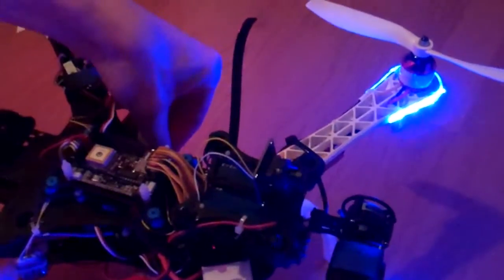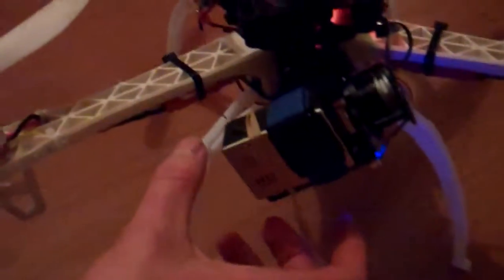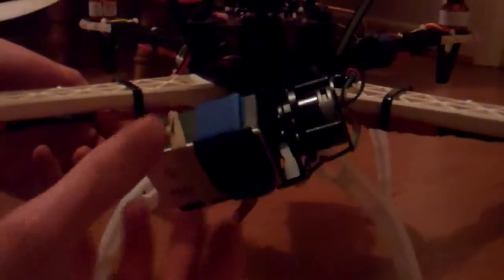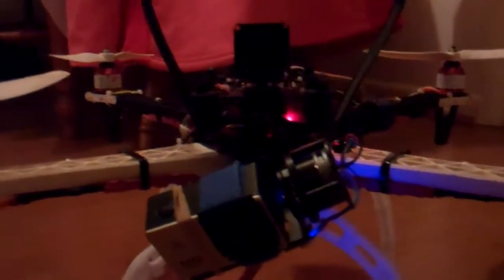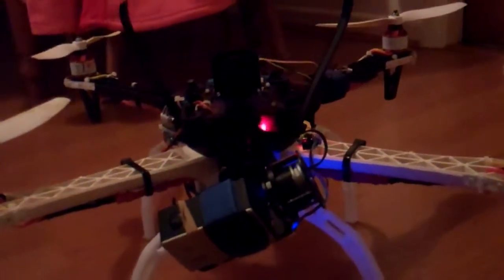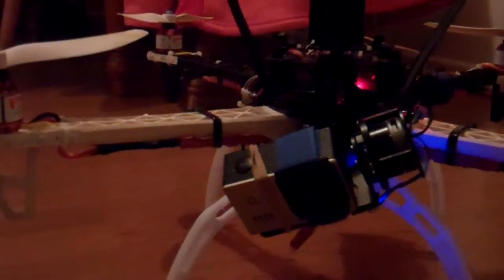I've just connected the gimbal today, so as you can tell it's like this. Disconnect it. It should arm itself without any problem. Let's wait for the booting procedure — should boot up in a sec.